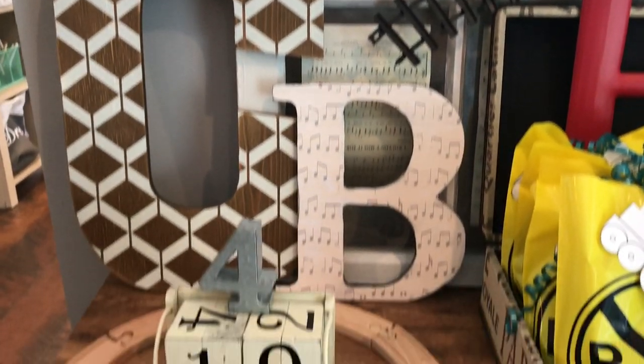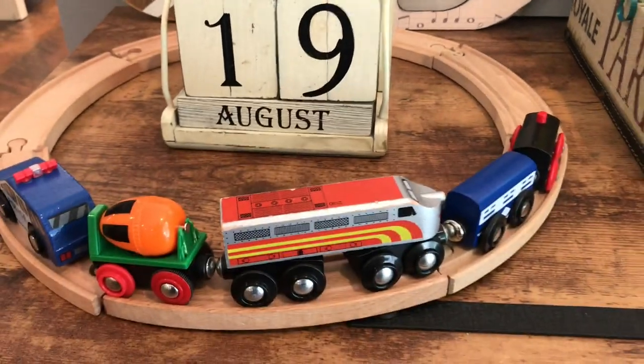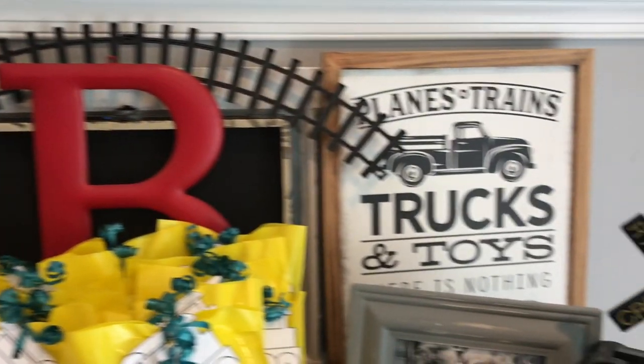Good morning! Just wanted to do a quick video on the setup for my son's fourth birthday. We're having a very small and super budget-friendly party for him, which is mostly just going to be family and a couple of friends.